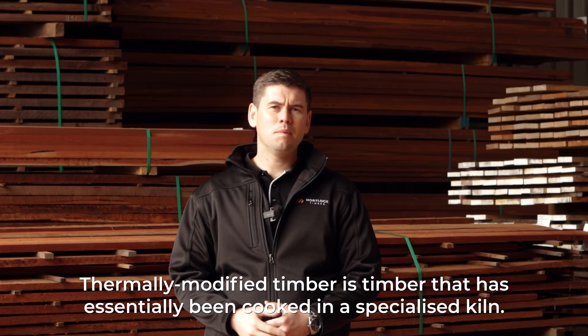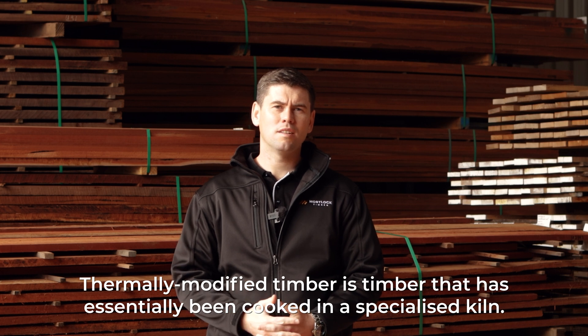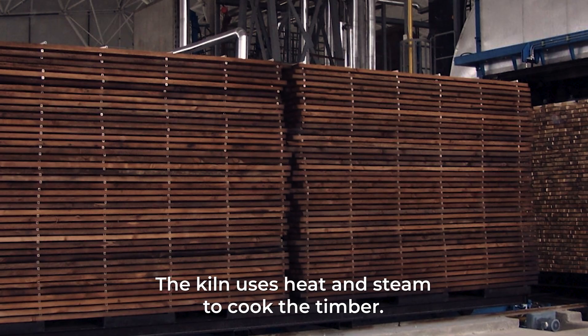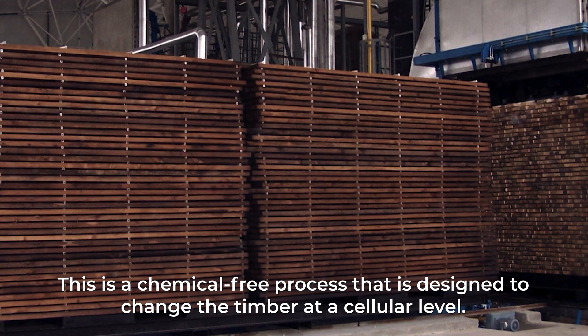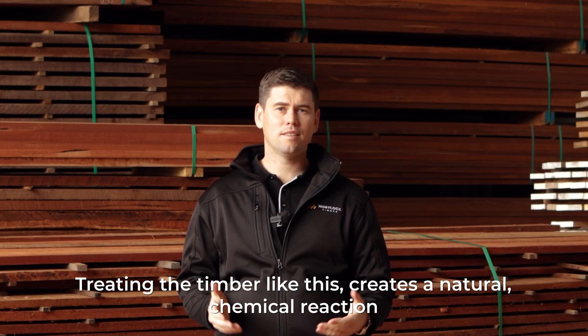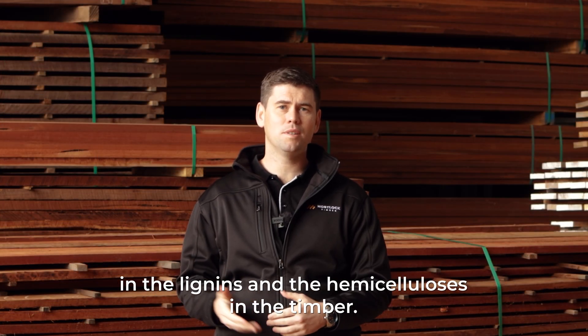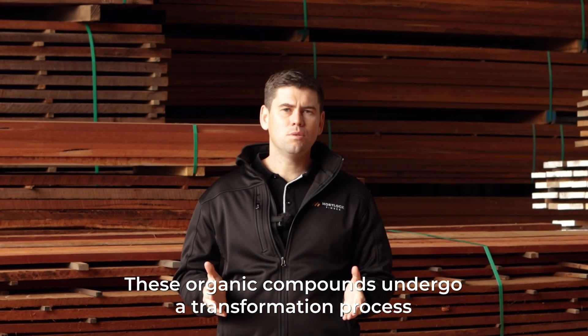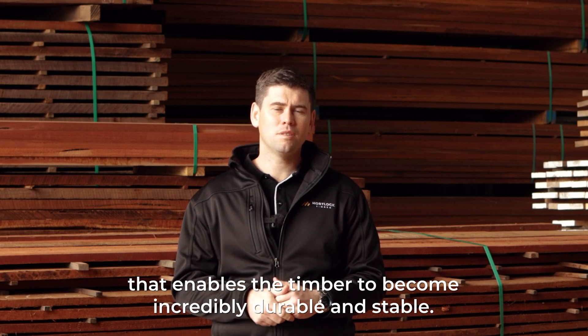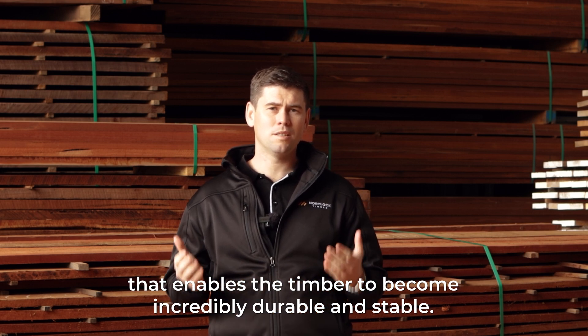Thermally modified timber is timber that's essentially being cooked in a specialized kiln. The kiln uses heat and steam to cook the timber. This is a chemical-free process that's designed to change the timber at a cellular level. Treating the timber like this creates a natural chemical reaction in the lignins and hemicelluloses in the timber. These organic compounds undergo a transformation process that enables the timber to become incredibly durable and stable.